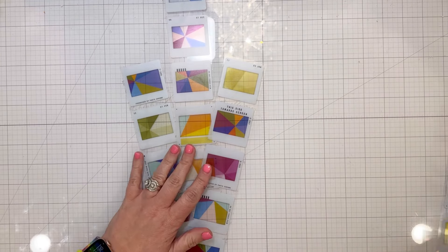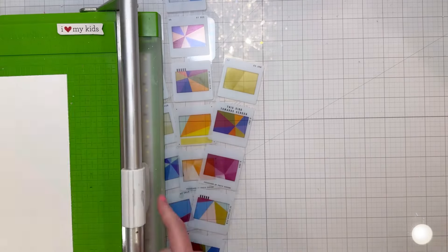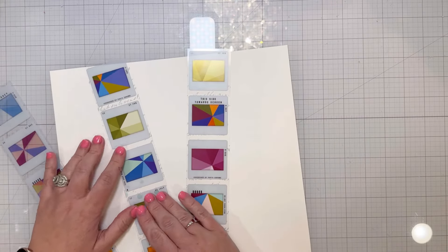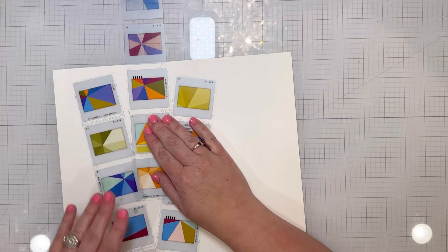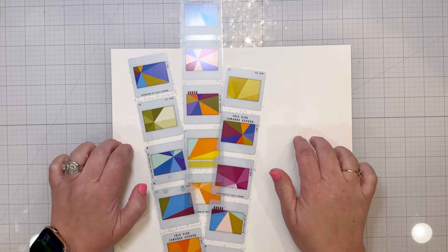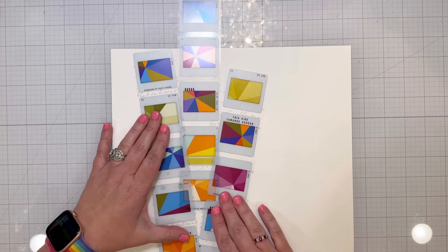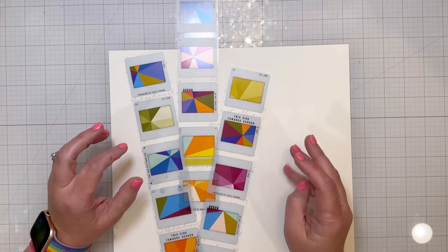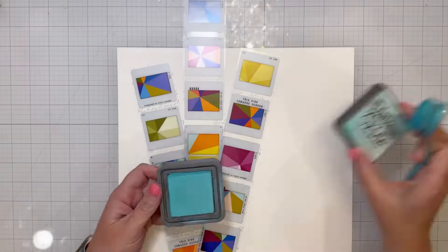I'm just trimming down some strips — I wanted to use three strips and get the most colorful pieces visible. I'm using a piece of Foundations mixed media white cardstock first, putting that down, and then laying out where I want these strips to go. I kind of know I want the photos to go across the center.